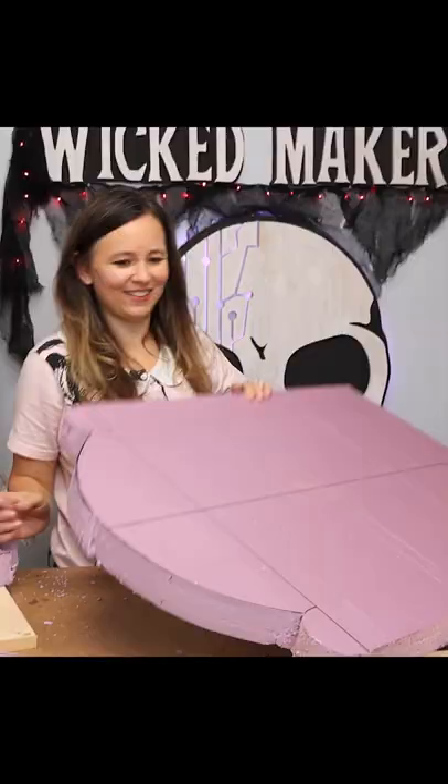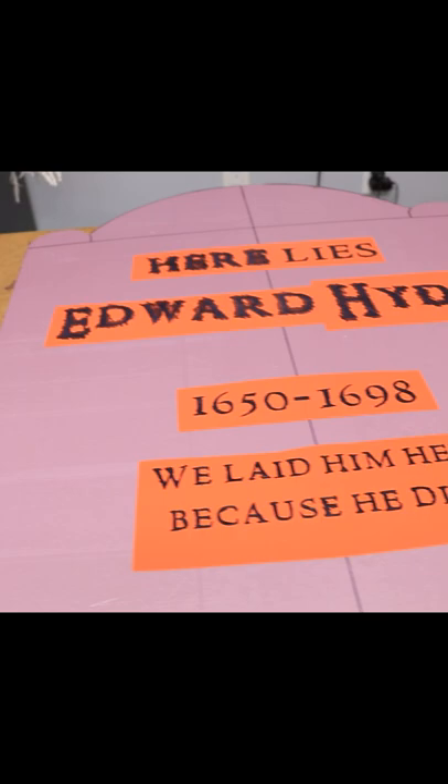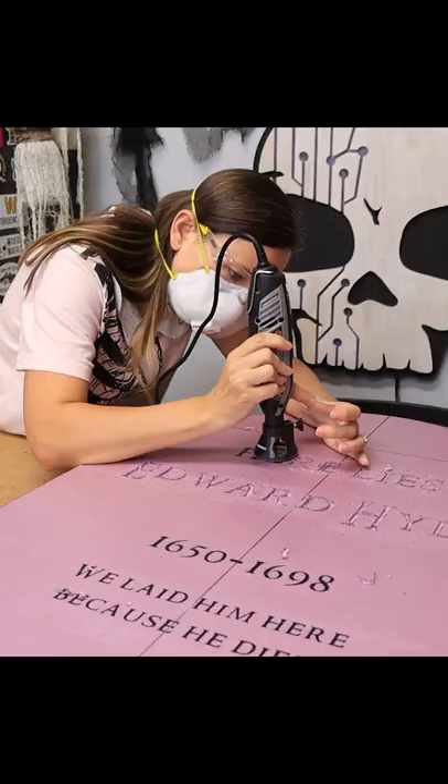Figure out what you want it to say, and then either make a stencil or trace your letters onto the foam. To carve them out you can use a knife, or for way better results we like to use a small Dremel.